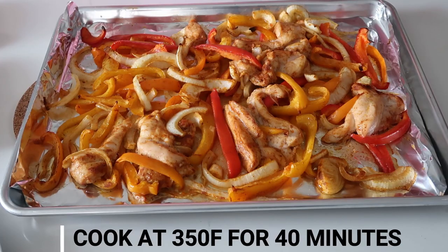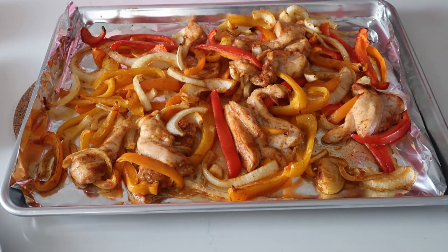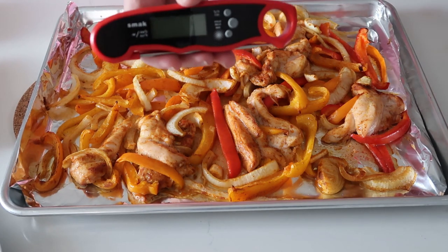This is the chicken fajita after it's cooked for 40 minutes. I know that the chicken's probably done, but I always like to check with a thermometer.